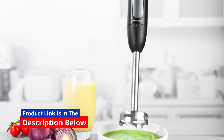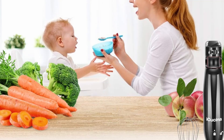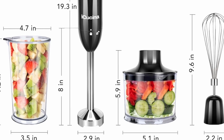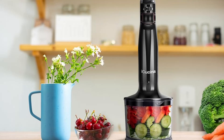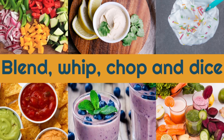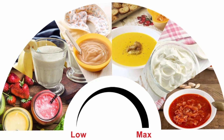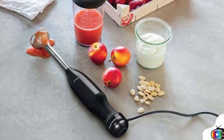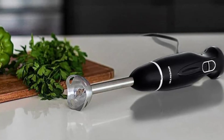Safety is always a top priority when it comes to kitchen appliances, and the iKushina Hand Blender doesn't disappoint. The blender is PTFE-free and approved for food-related purposes, ensuring that it's safe to use with all types of ingredients. The non-slip handle provides a secure grip, reducing the risk of accidents while blending, chopping, or whisking. The iKushina Hand Blender also comes with a one-year warranty, giving you peace of mind with your purchase. The company offers outstanding customer support, so if you ever encounter any issues, help is just a phone call or email away.